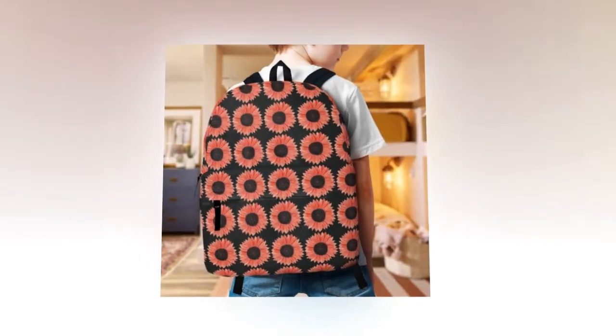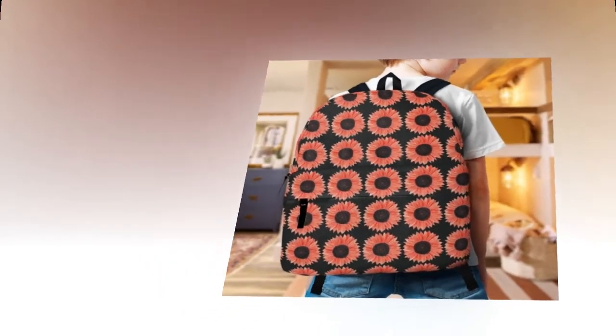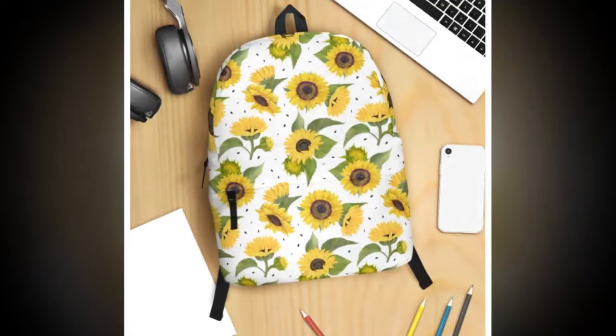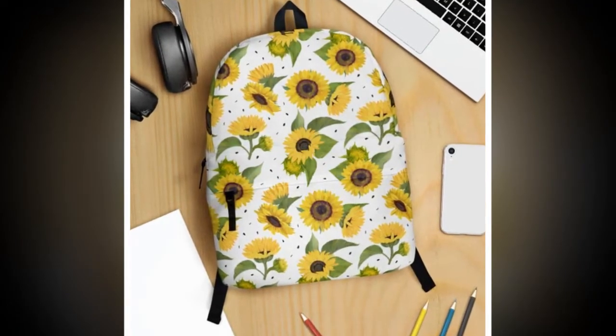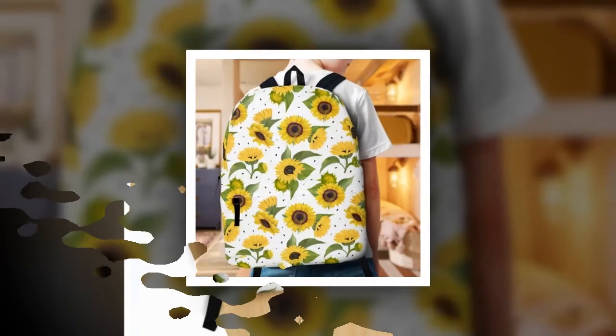For those interested, here are some quick product details: made from high-quality polyester fabric with dimensions of 18x14x8 inches. This backpack is easy to care for — simply hand wash with mild detergent and cold water, then air dry. And remember, due to monitor and light effects, the actual color and size may vary slightly from the visual image.